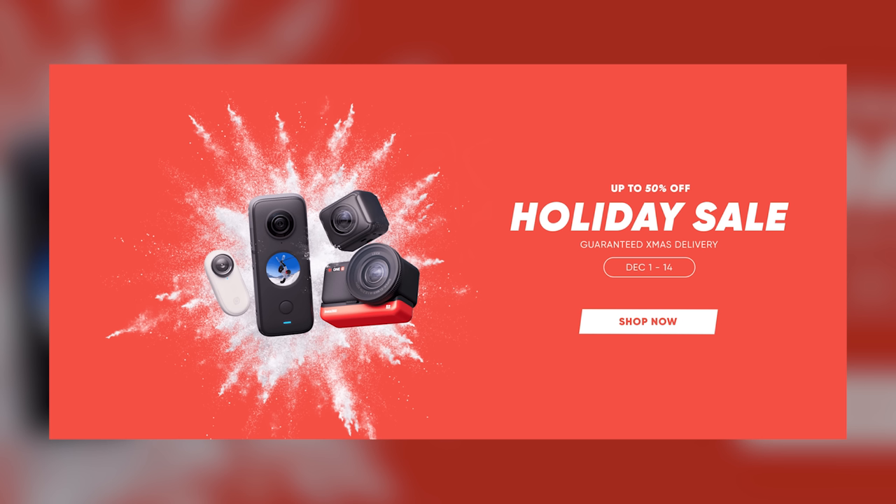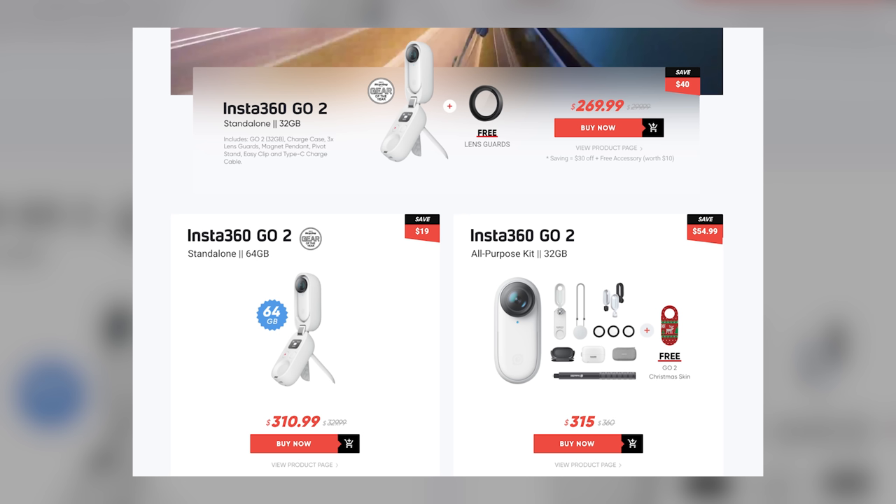Right now there is a sale going on — if you act before December 14th, each of these products you can get for 10% off, plus special gifts that come with it. So act now and get all this cool stuff. Link in description.